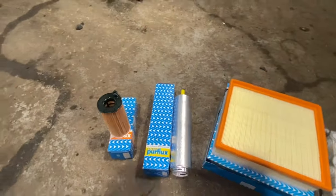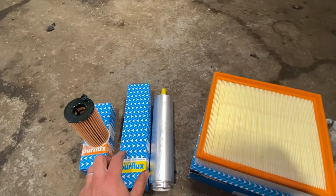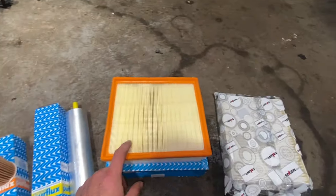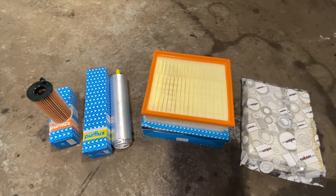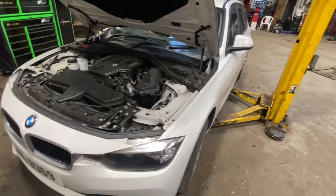I'll just show you how the filters are going to be fitted. We've got a new oil filter — that's an element-style filter — a fuel filter that sits underneath behind one of the trays, a new air filter, and a new cabin filter as well. If you check out the links in the description below, I'll put links to all the part numbers and where you can get them, plus the oil type, the quantity, and all the torque settings.